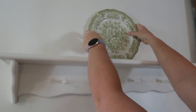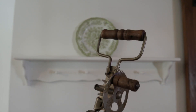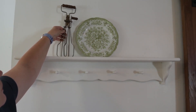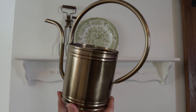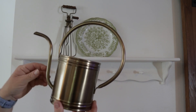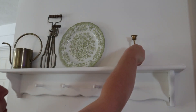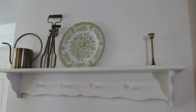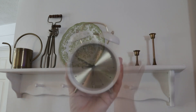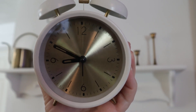Whenever I'm decorating my dining room, I always like to start with the peg shelf. This ironstone plate was sort of the inspiration for everything, so I wanted to place it here in the center. I like to decorate around the centerpiece with taller items first and try to match what's on one side to the other. I'm using a brass watering can, some brass candlesticks, and a clock with brass elements so everything ties together as far as metal finishes.